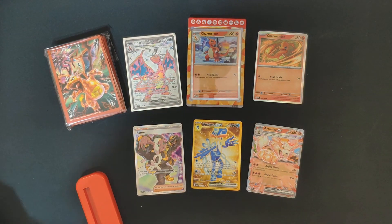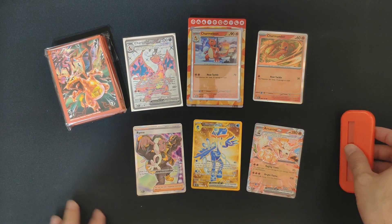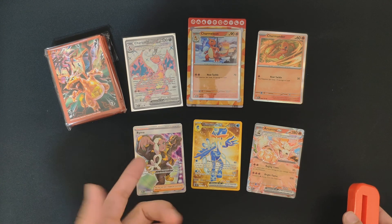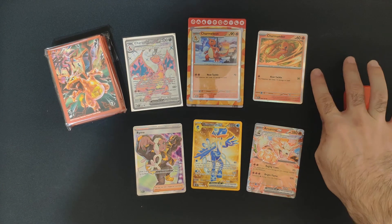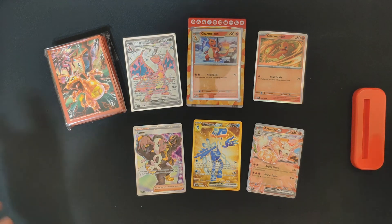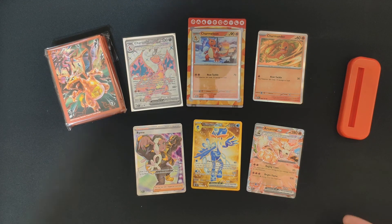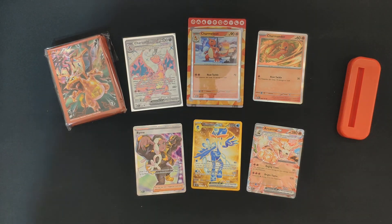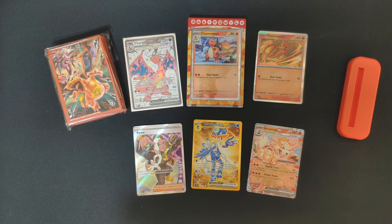As for the price — for six packs I would say wait until this product gets down to 30 bucks. Maybe on Black Friday you can snag this collection for a really good deal. That's pretty much the opening — hope you enjoyed this video. If you did, drop a like, subscribe if you haven't, and I'll see you next time.